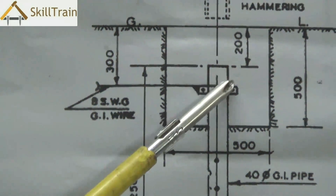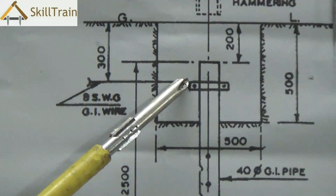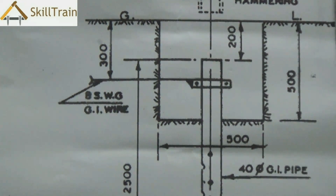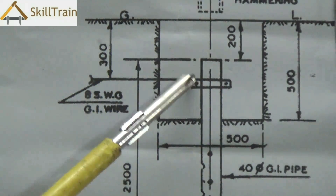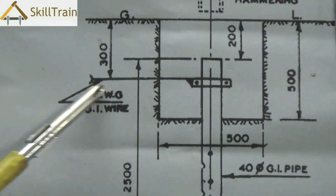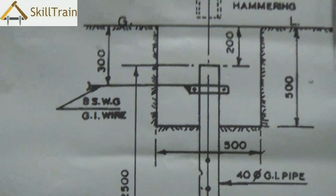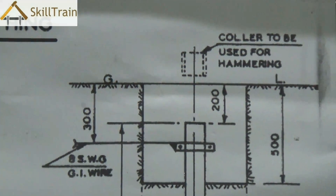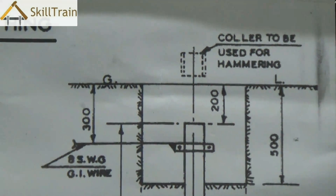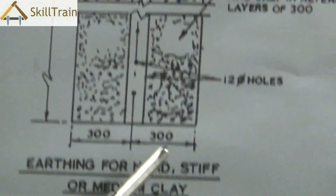You place a clamp on top and from the clamp you connect the GI wire straight to the mains, and from the mains it is then connected to different earthing points across the entire house. Normally the top portion of this pipe is placed in a small opening under the ground, but you can always cover this so you can open it anytime for maintenance.